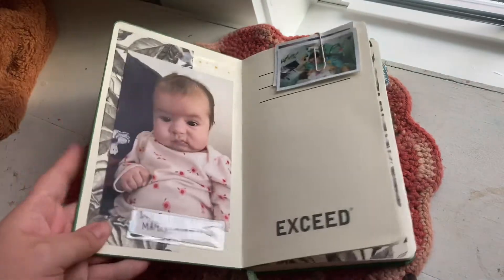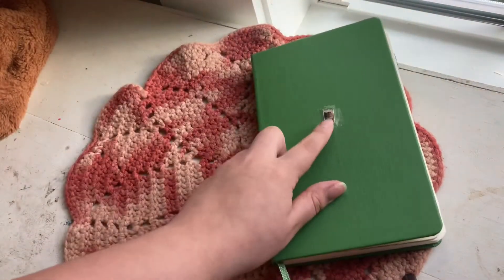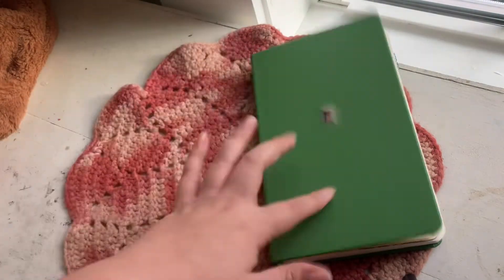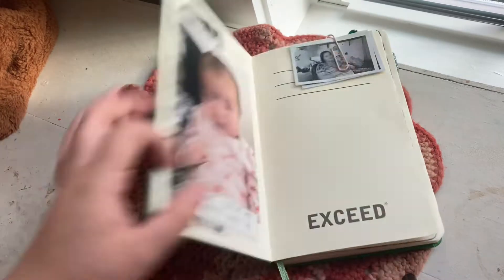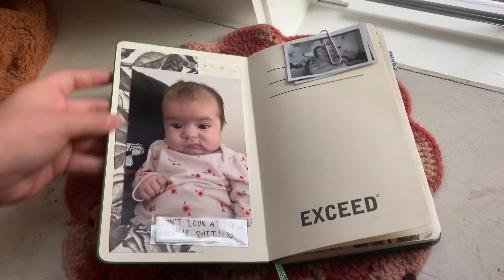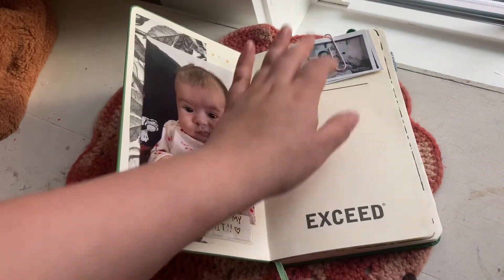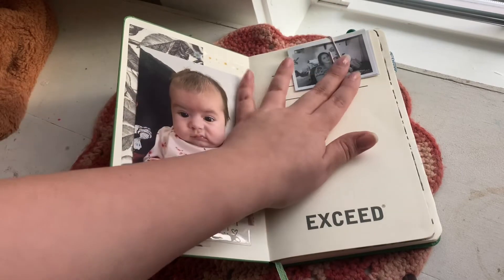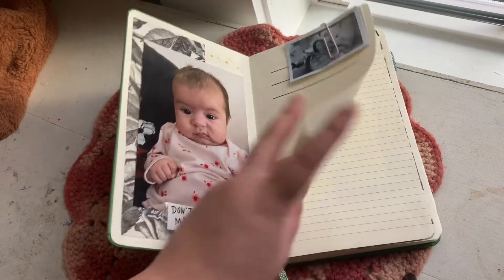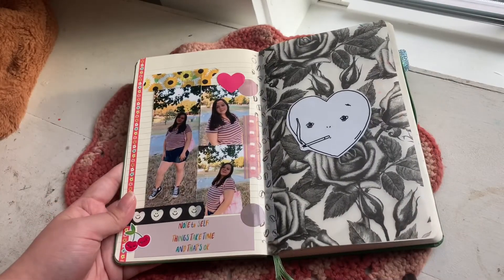So as you can see, there's a picture of my daughter — she's giving this little smirk face. I really wanted to put this picture here and I decided to put it in with a little pouch thingy. I used some more vellum, and then those pictures of me and my daughter are right there — the next pages are blank.